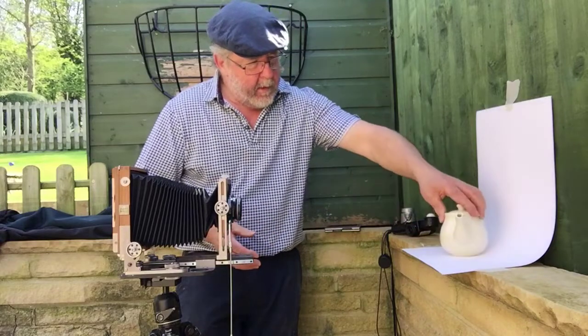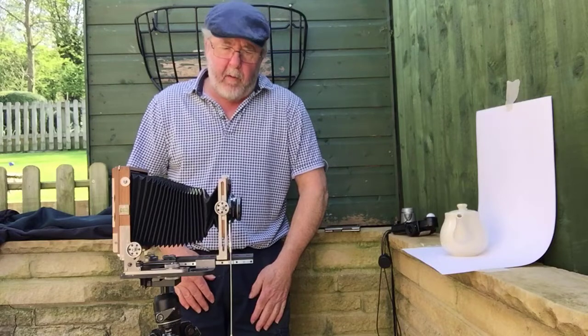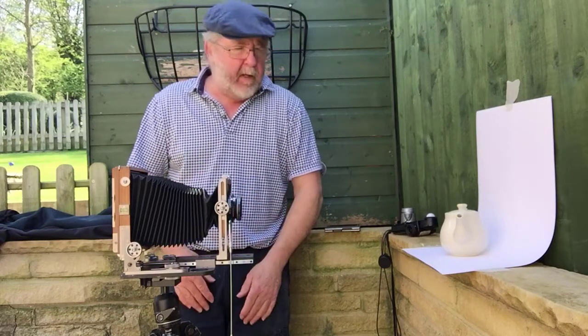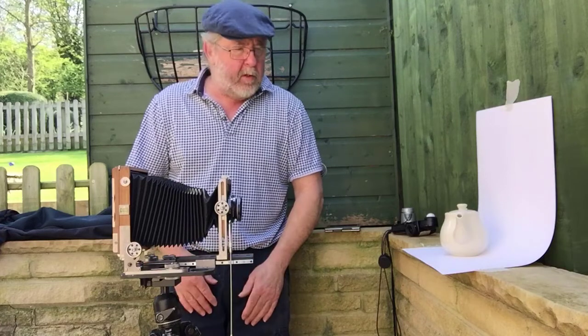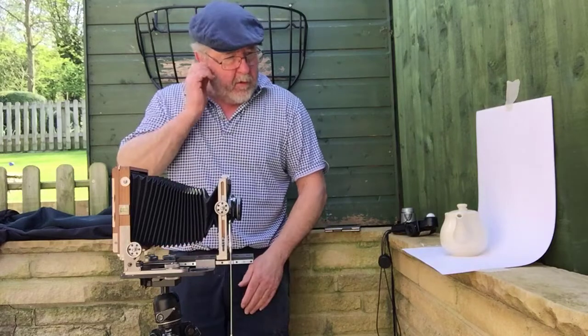I'm going to use my Chamonix f1 large format camera, 4x5, to take the picture. I'll be able to show you some of the simple movements you can use with this camera to make a better picture and to control depth of focus.